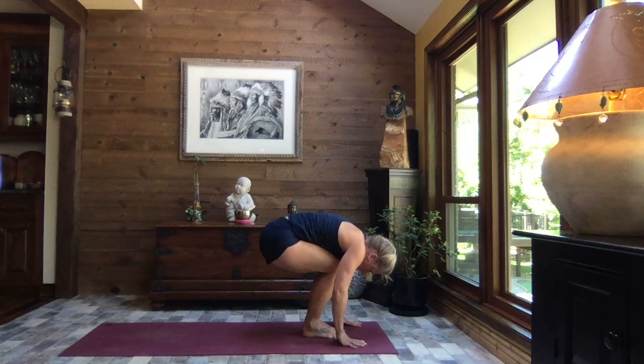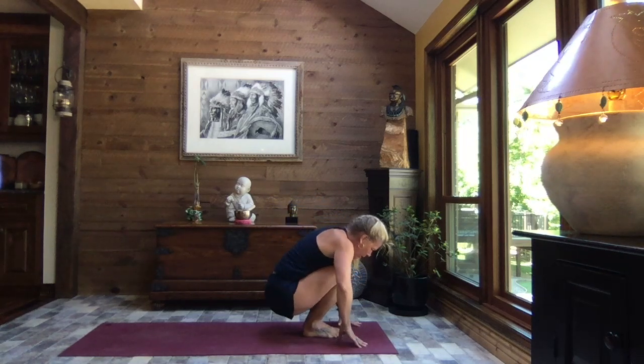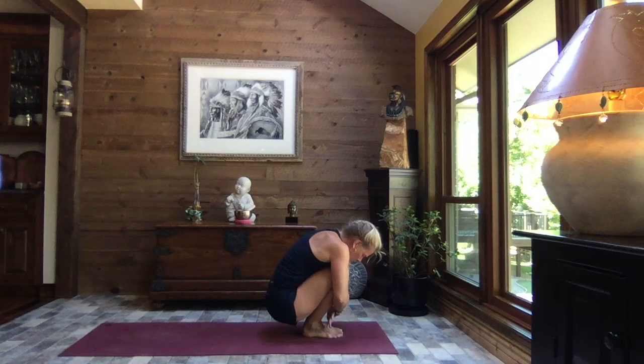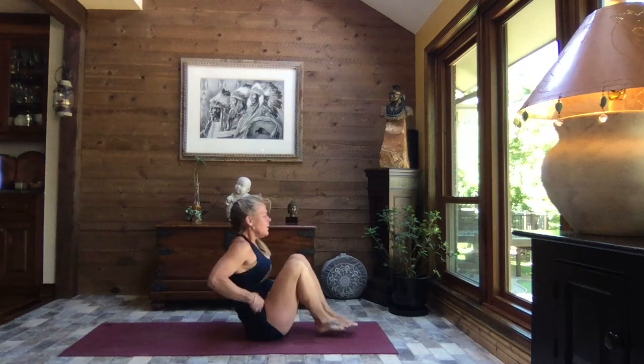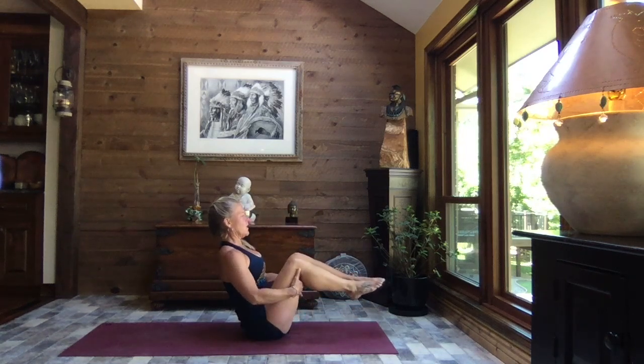Shift your weight to your heels and slowly lower your bottom down, coming into a tight little ball. Crossing and holding on to your forearms — you can crisscross those arms, holding on to the outsides of the ankles, little tuck of your chin. Releasing your hands, lowering yourself down to boat pose, lifting the chest.